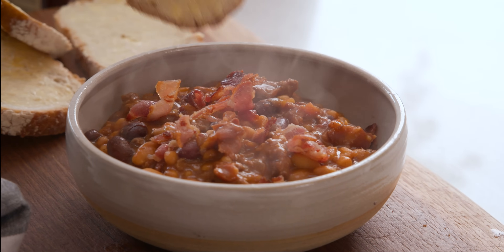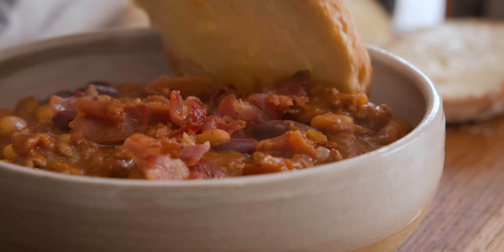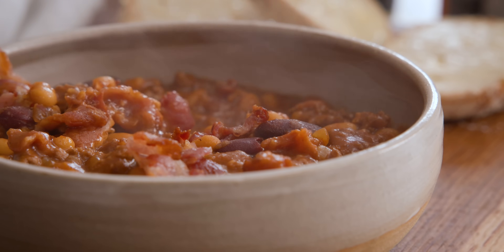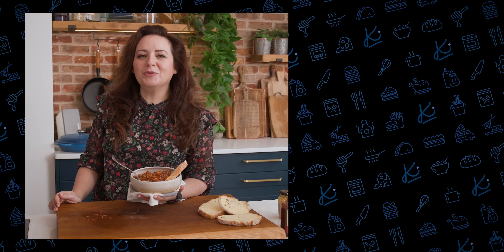I like to dish this up straight into bowls with some lovely wedges of bread and sprinkle on that reserved bacon as well. I love how simple this one-pot meal is to pull together — it's relatively inexpensive and a great way to get a high-protein meal into the family. And there we go: delicious, hearty, rustic cowboy beans served with some buttered sourdough. It's perfect autumn comfort food. See you next time!